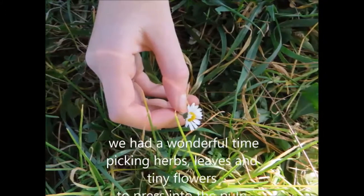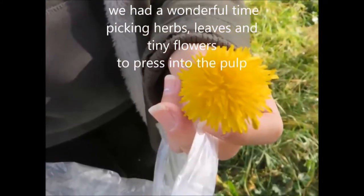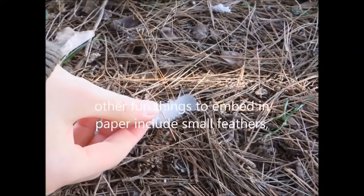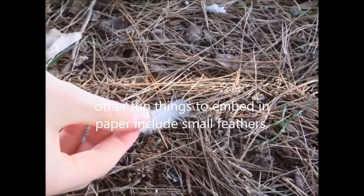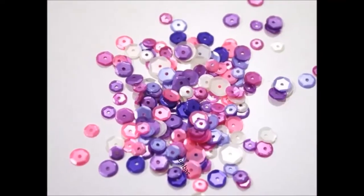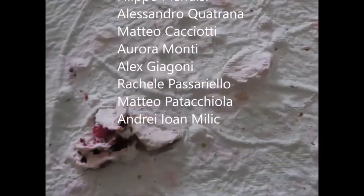We had a wonderful time picking herbs, leaves and tiny flowers to press into the paper. Other fun things to embed in paper include small feathers, tiny beads, bits of string, sequins, glitter, and printed words. Take a look. Bye!